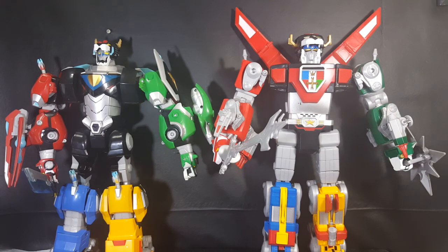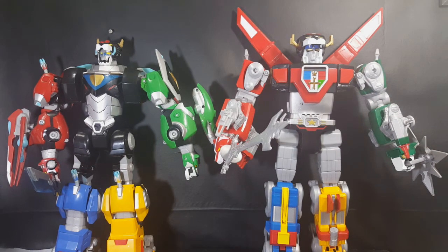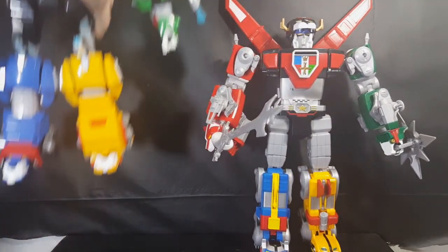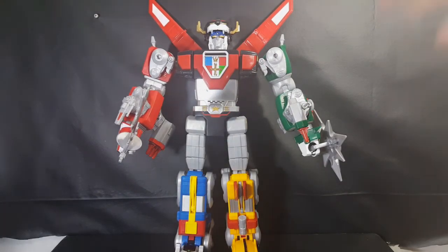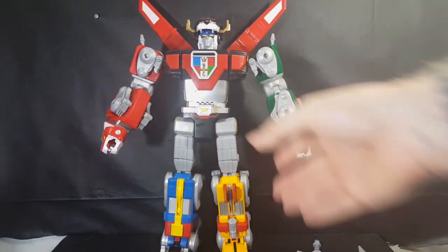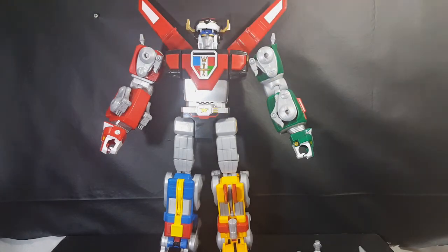I'm gonna stand up because I had scooped my camera pretty far back in order to get them most of the way into frame. Let's go ahead and move the Legendary Defender Voltron out of the way real quick. I've got the majority of his blasters and cannons attached, so we're gonna take those off and focus solely on articulation, then go over a few other things.